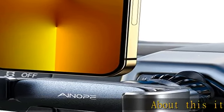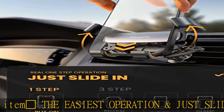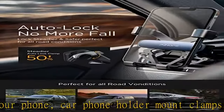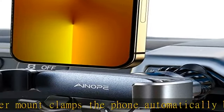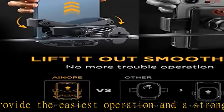Thumbs up — the easiest operation: just slide in your phone. This car phone holder mount clamps the phone automatically by gravity, providing the easiest operation and a strong, stable hold without any button to press. Easy to drop phone in and pick phone up with two fingers. You no longer need to use both hands or spend too much time looking down to place your phone while resetting the navigation route. When getting off the car in a hurry, just pick up the phone and leave in seconds.